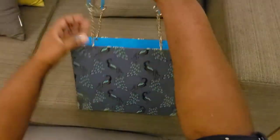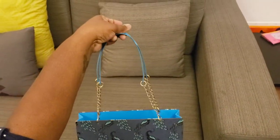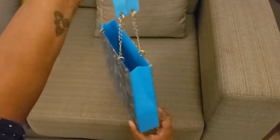I purchased some chain and attached it using my Crop-A-Dile and my eyelets, so this is able to be carried on your shoulder.